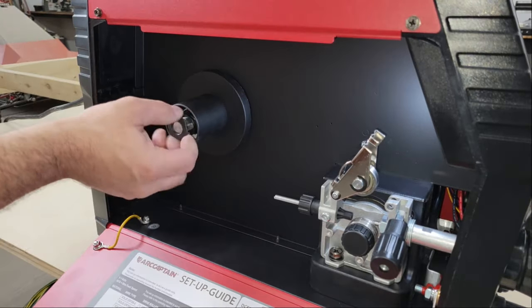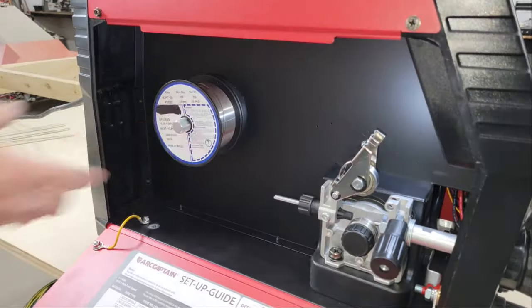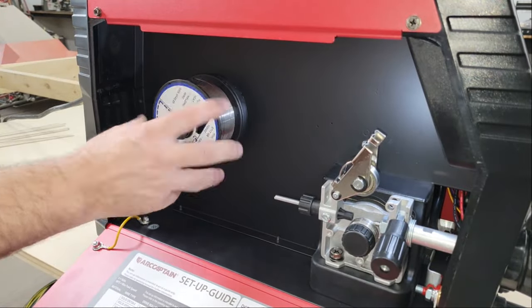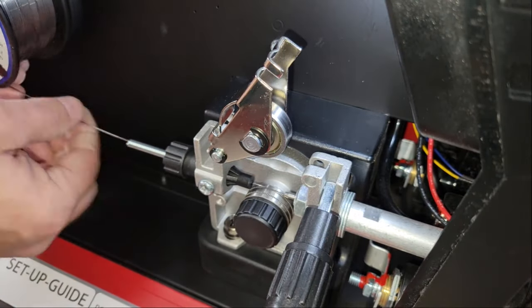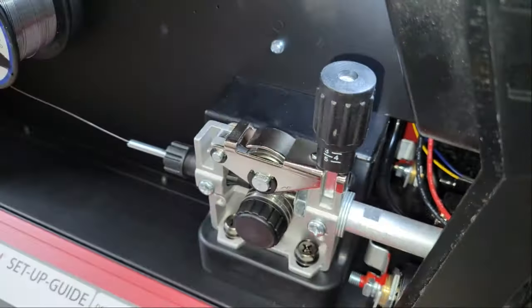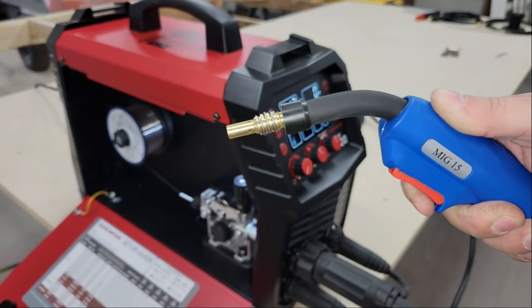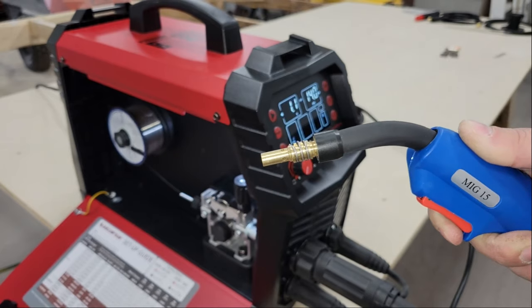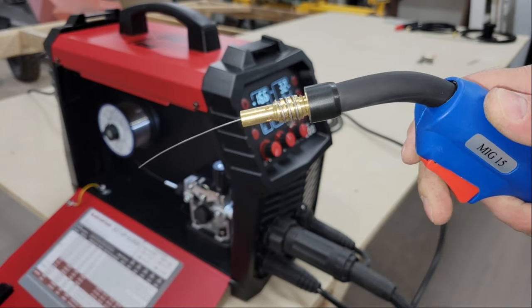The spool holder can carry an 11-pound spool, but since I'm used to using a welder half this size, I only have 2-pound spools in the shop with a small hole in the center, so I removed the large plastic spindle to install the spool directly on the metal spindle. When loading the wire, the feeder starts off with the preset feed rate, but after 3 seconds of holding the trigger with no arc, the feeder goes into fast inching mode where it automatically increases the feed rate for a faster prep time.